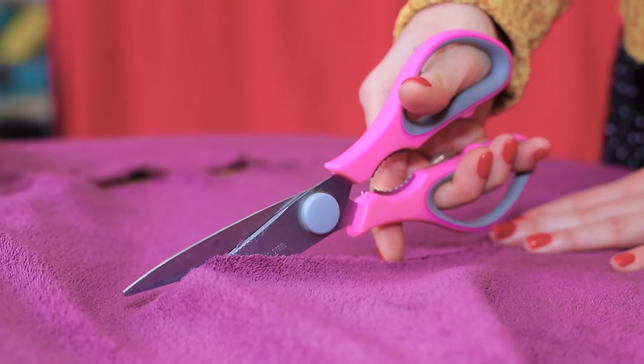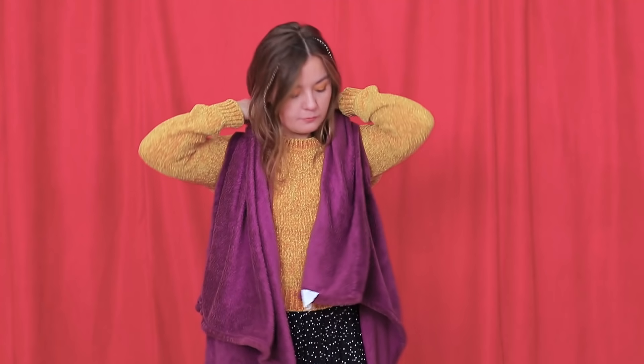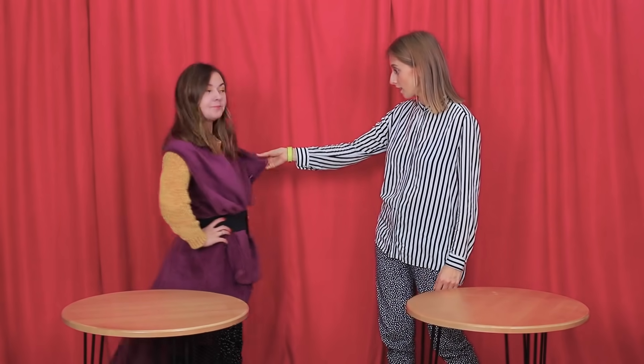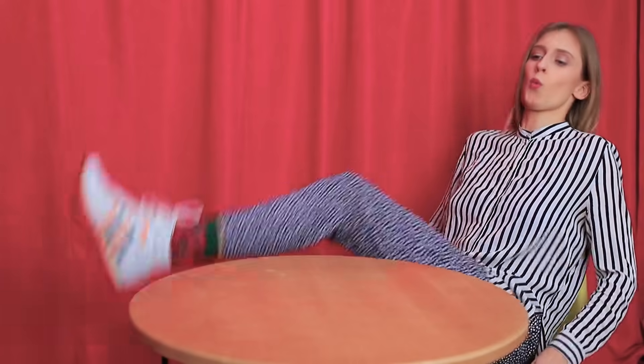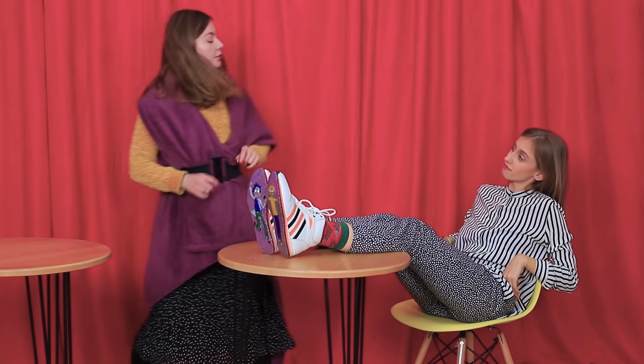My competitor has already started working! I also need to come up with something to change my blanket! A few quick snips with scissors and I have sleeves! Now let's pick out a matching accessory. Voila! My throw blanket turned into a luxurious cardigan! And Violette has the funniest sneaker soles ever! This is awesome — too bad you'll have to walk in these shoes!